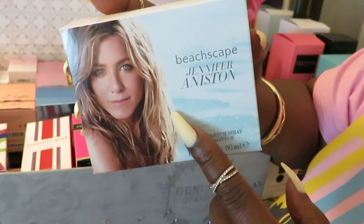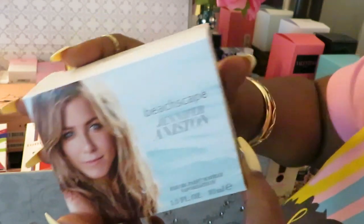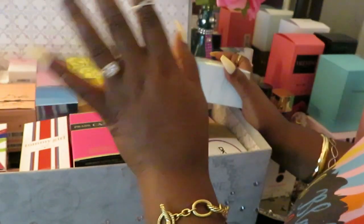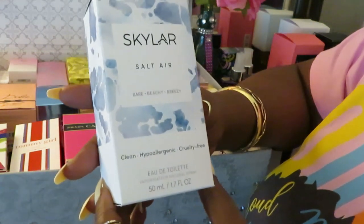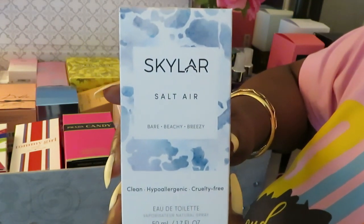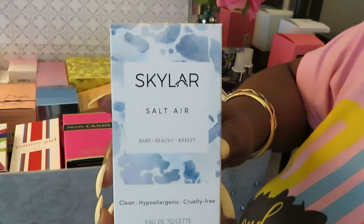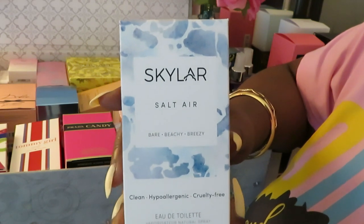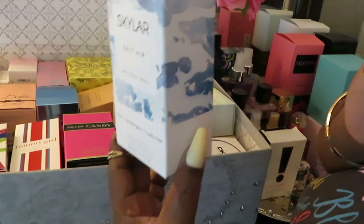Don't sleep on Jennifer Aniston just because y'all don't see her that much. Hey Jennifer! I grew up on Friends — the show Friends — and other shows too. The Skylar Salt Air — y'all know this one. I told y'all this was my favorite perfume. Well y'all, it ain't my favorite no more. I found something else I really, really, really like.